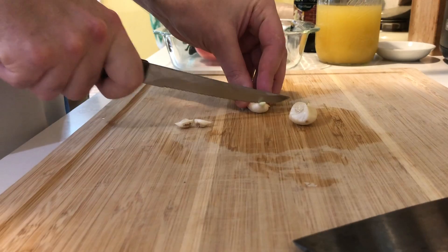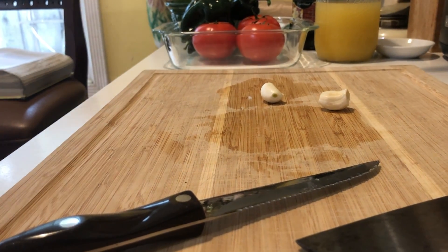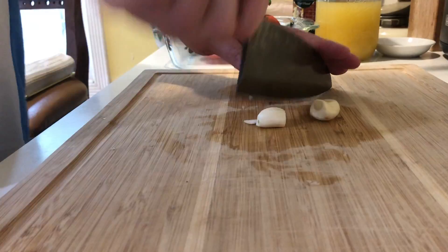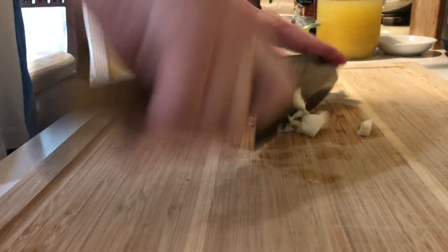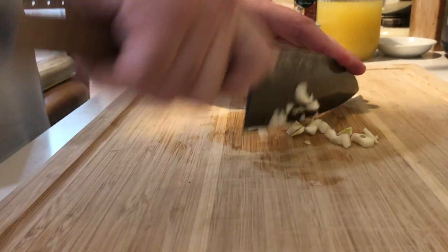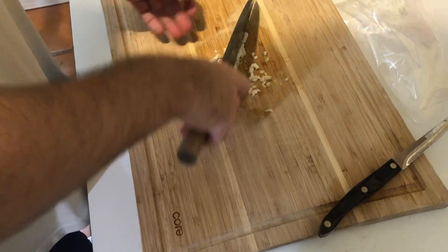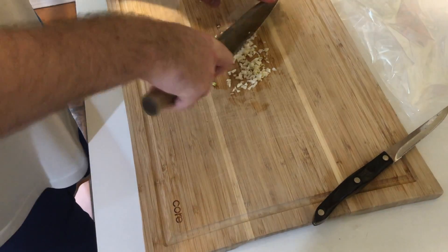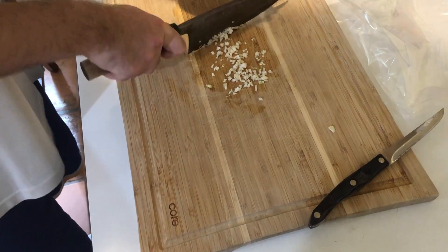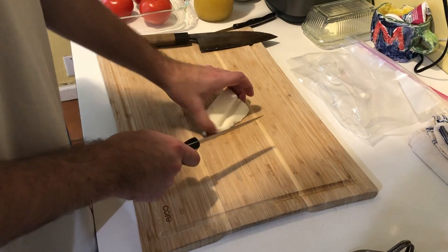Next we're gonna move on to the garlic. We're gonna do a mince on it — just got rid of some of the messier outsides. This isn't a perfect representation of the knife motion you want, because I'm not a professional chef, but this is sort of what you want when you're mincing. You can leave it a little bigger if you want, because with dinner items there's a lot of room for experimentation. I've always said cooking is more of an art, and making dessert is more of a science.